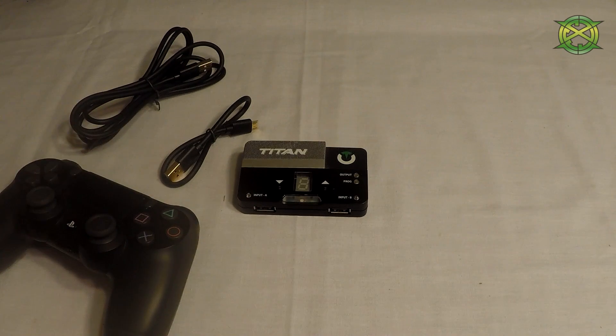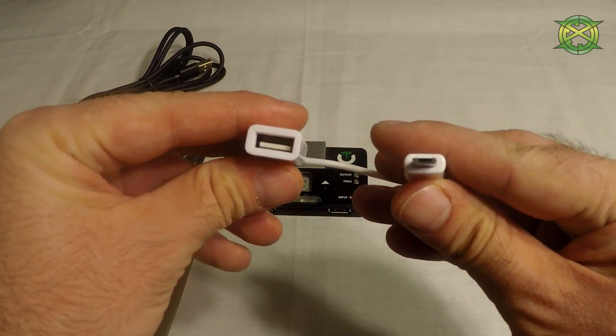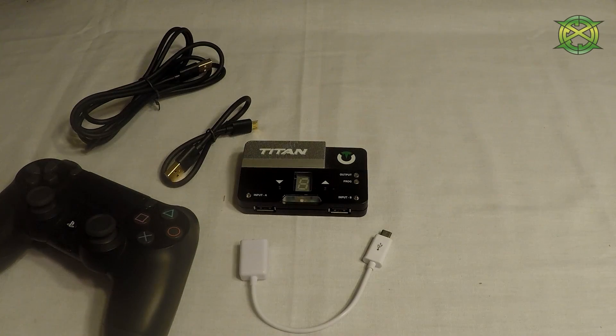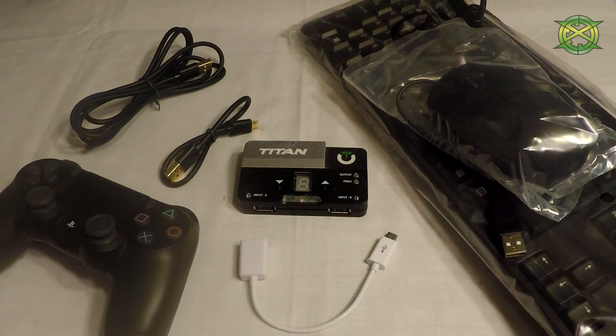In this case I am on a PS4, so I have a micro USB cable and a PS4 controller. The next thing you will need is an OTG adapter — this is important and a key element. The last things you will need are your mouse and keyboard.